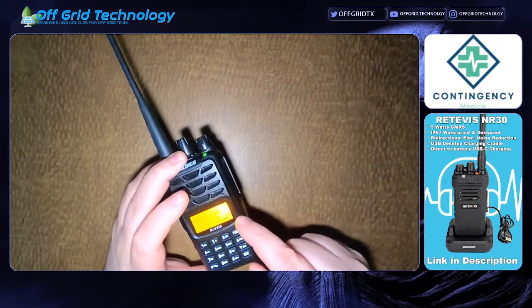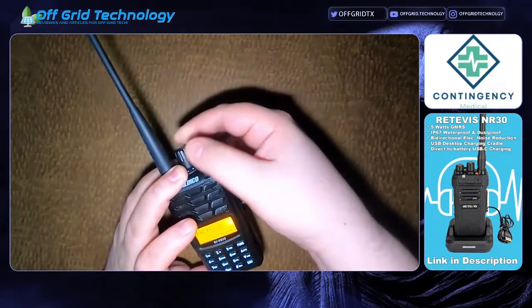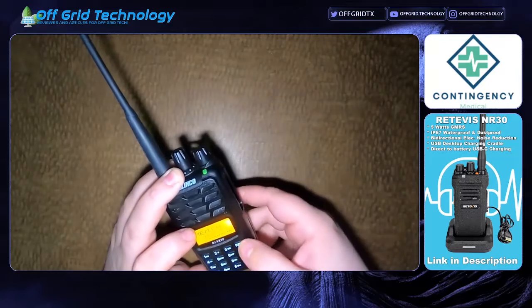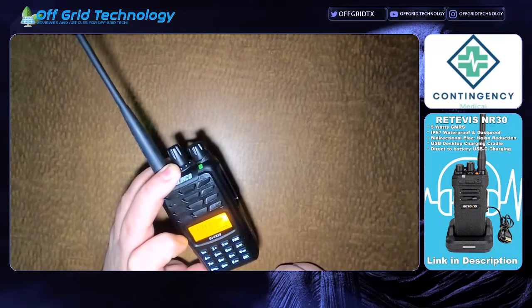It's going to ask you what channel you want to store it to. Right now it's showing 00 because I only have one channel. I want to put this up on a higher channel, so I'm going to put it on channel 20. You just rotate the center knob to get to channel 20, hit Function again, and now you can see it is stored in there as channel 20.